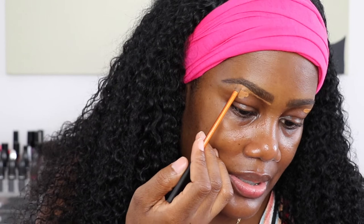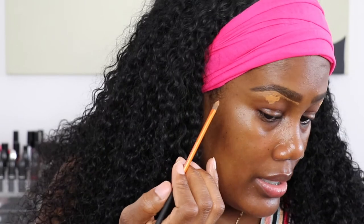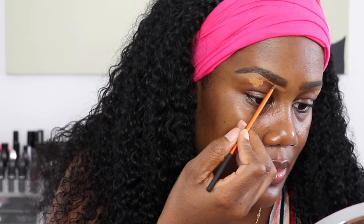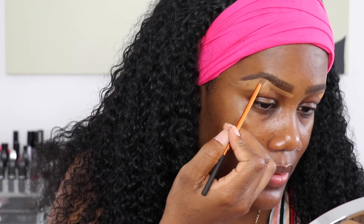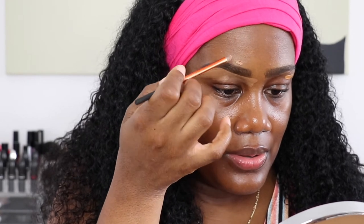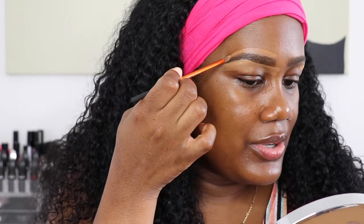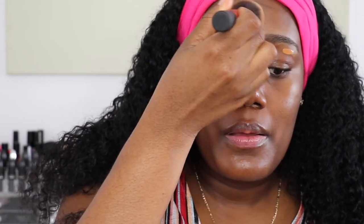If your eyebrows are not fully done, you can mimic the shape of the brow you want using the concealer. You can mimic the width and shape with concealer. Then apply a little bit of foundation on the top. Use the foundation on the top — and don't leave your eyebrows like this. You want to make sure that you blend the products into your skin so you have a seamless look.